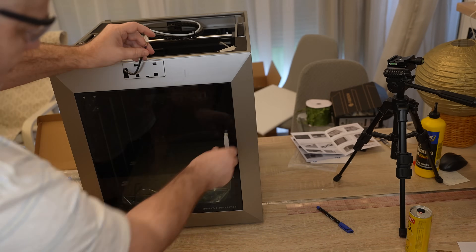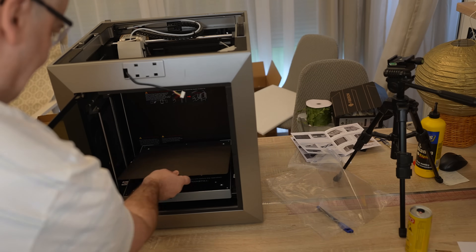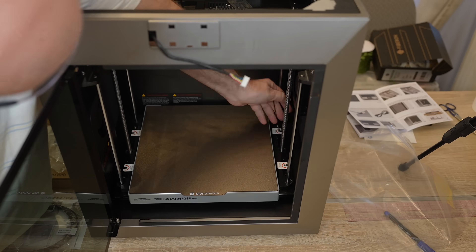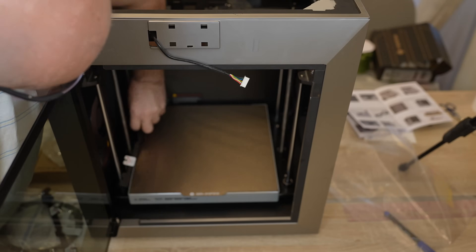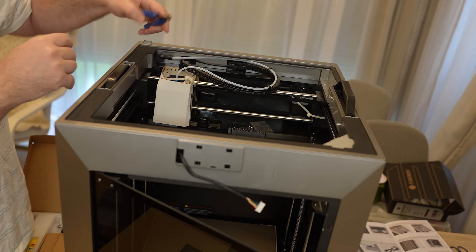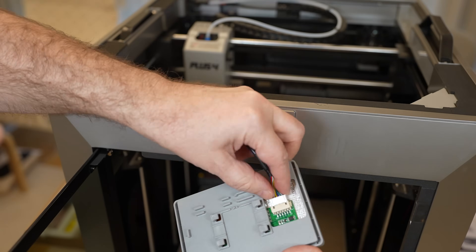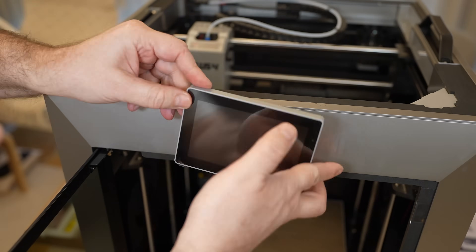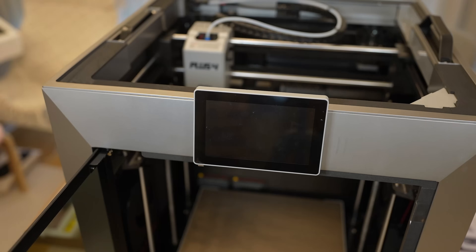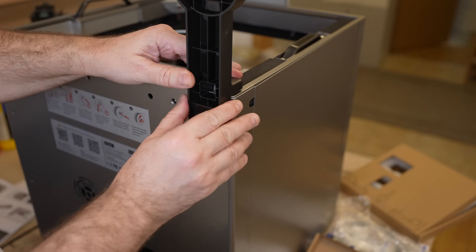Mounting the handle with two screws from the inside. There's a two-sided textured PEI sheet. After attaching the display I could turn it on, because all the instructions are on the screen too. Flush cutters are not included — this is my own. Let's continue removing some zip ties and protection cardboard, connecting the screen cable and installing the screen. Locked by pushing to the right. Installing the spool holder, which is above the printer rather than on the back side.